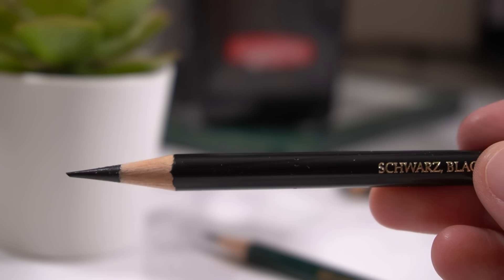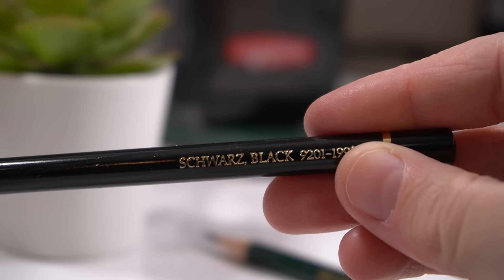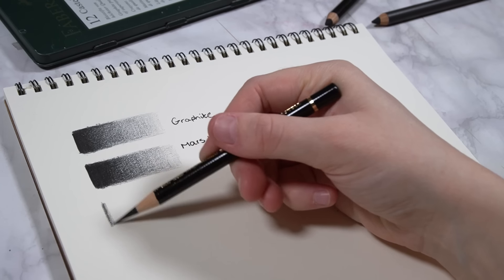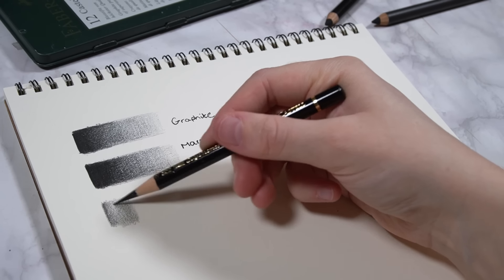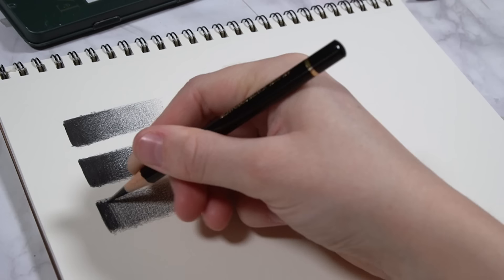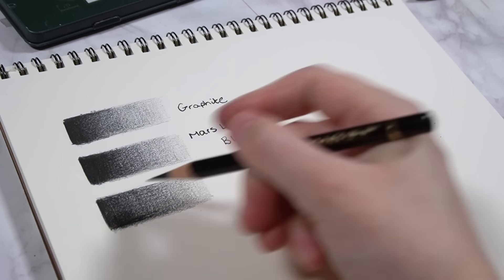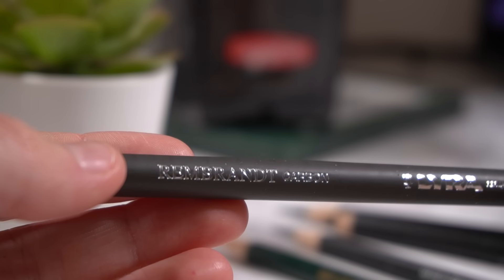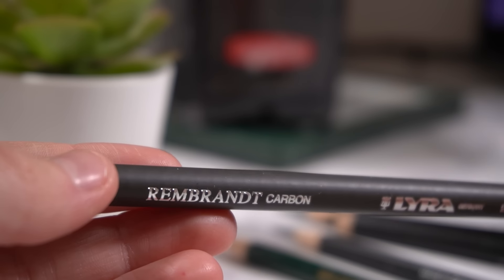You can also try using a black colored pencil. I recommend the Faber-Castell black Polychromos pencil. It is a little bit shinier than some of the other options, but it works really well with your graphite pencils — they blend together really nicely — and it will actually get you darker results than your graphite will anyway.